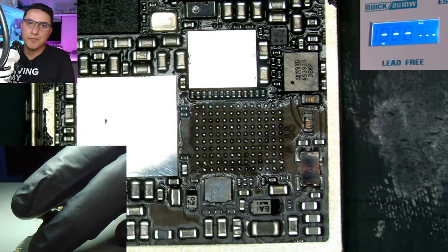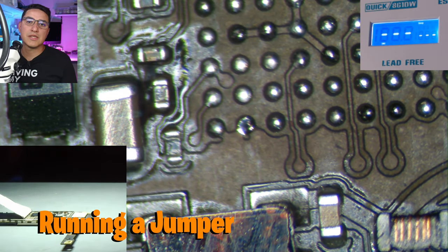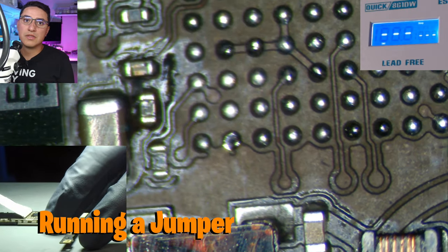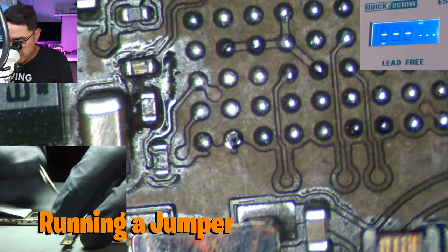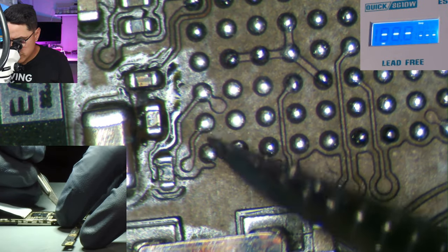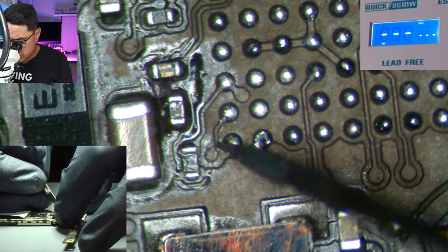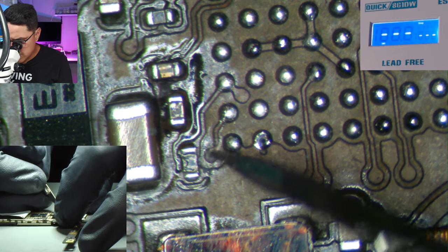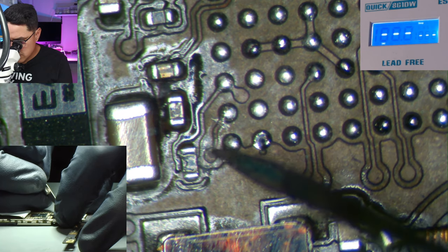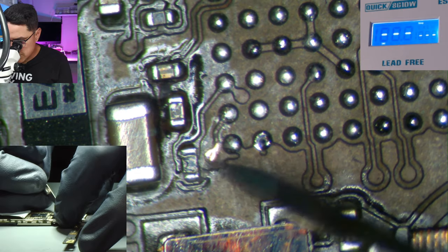This is probably the hardest part of soldering — mastering the jumpers. For this specific repair, we need to run a jumper 100% of the time every single time so we can have a reliable device with reliable touch. This pad right here, the M1 pad, is what's weak and causes no touch. The goal is to scratch out this portion of the pad or trace and basically recreate it — bypassing the trace that was designed into the board and replacing it with our jumper wire.